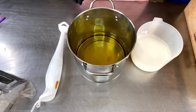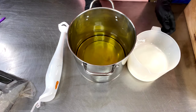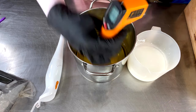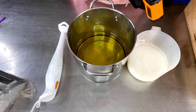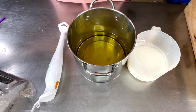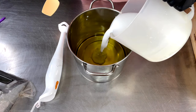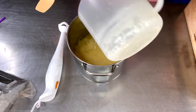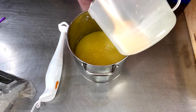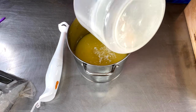Then pour that whole thing back into my lye water. Let's just get going — this really is going to go super quick. First of all, let's check the temps. We're at 102 and 93, so roughly 10 degrees give or take. Lye solution into the oils.